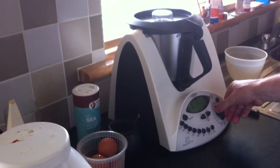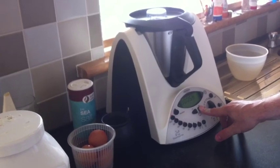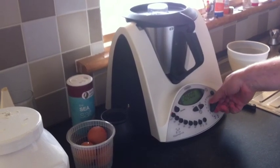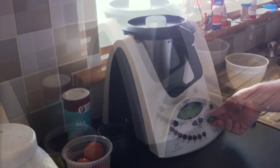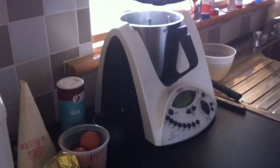I'm going to turn this on to speed 3 at 100 degrees, and put it on for five minutes. Our mix has been cooking for five minutes now.